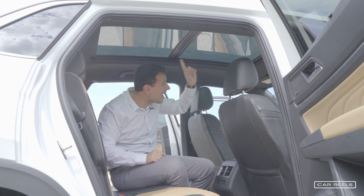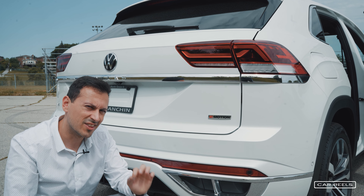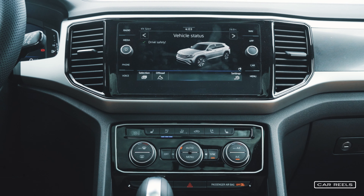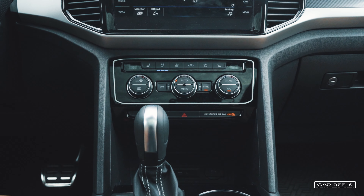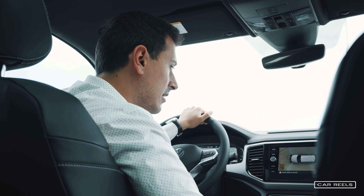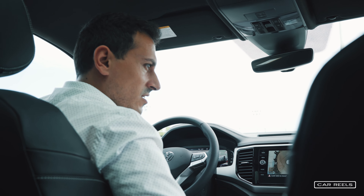Number two is the massive sunroof — it's truly massive with only a tiny spot in the middle, basically almost unimpeded. Number three is four-motion all-wheel drive; this car has excellent all-wheel drive. Number four is the technology. This car is loaded with tech — I really enjoy the 10-inch screen in the center console and the 8-inch screen in front of me. It gives a clear map readout and all the information you'd want, with features like lane assist, automatic parallel parking, excellent 3D cameras, and a Fender sound system that sounds really good.